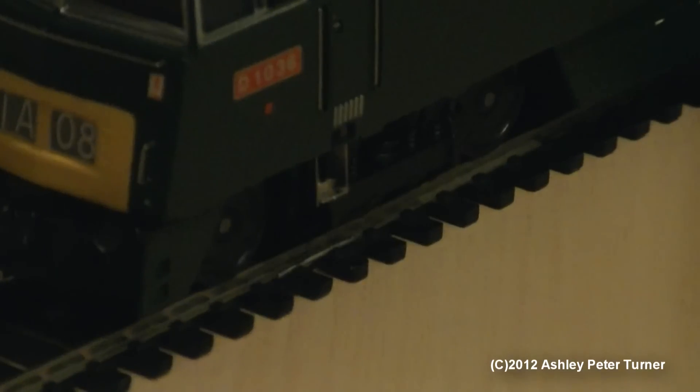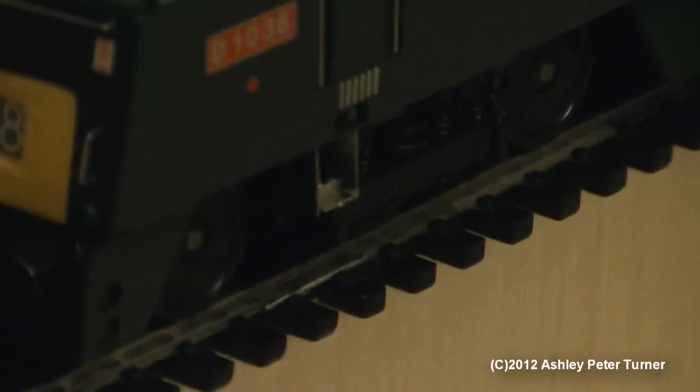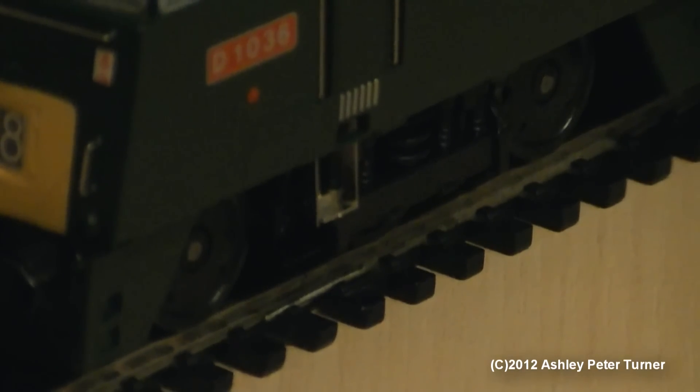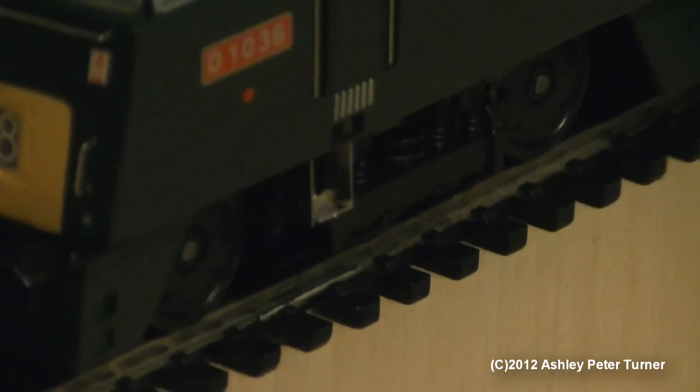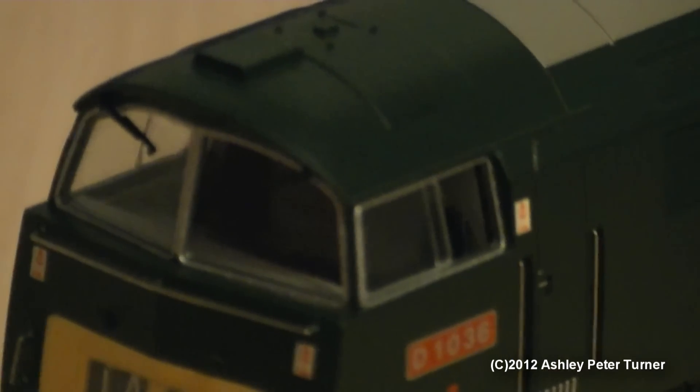This one also has some footsteps added to this side of the trucks as well. The footsteps are quite easy to fit once you know how to fit them, as they are just pre-cast metal strips that come on a sprue in the box. But the window wipers are quite a nightmare to fit due to the recessed drill holes underneath the ledge just above the windscreen.